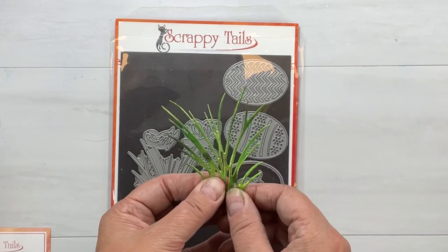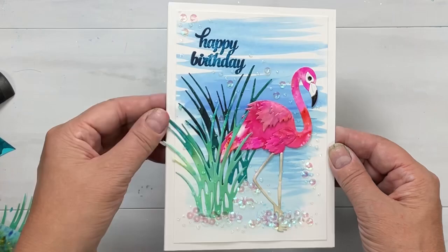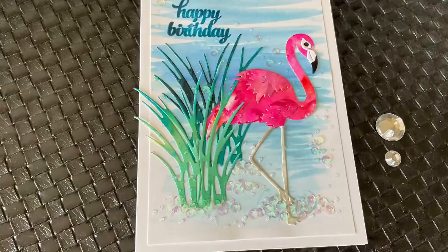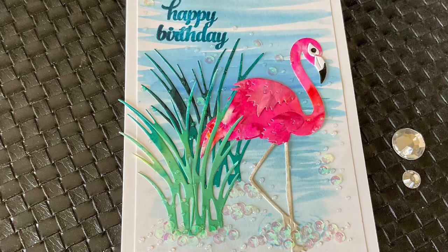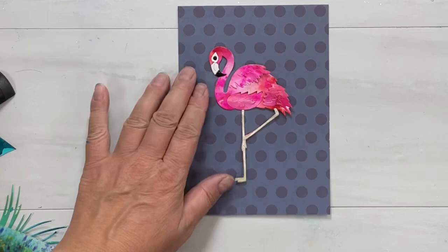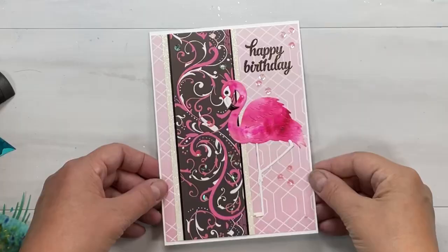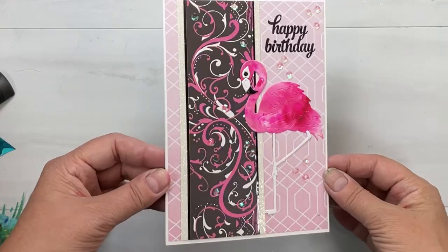I cut two grasses in different tones and added tons and tons of sequins. A simple background like the one we brushed earlier with tons of Snow White Stickles — it looks very beachy and fun. I also wanted to show you quickly how easily you can put flamingos and patterned paper together. If this were in gold like a gold foil, or even just the greenery, it would look gorgeous. Pink paper — how cool for a girl's birthday! Put some bling on it.